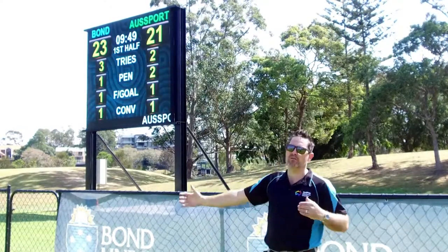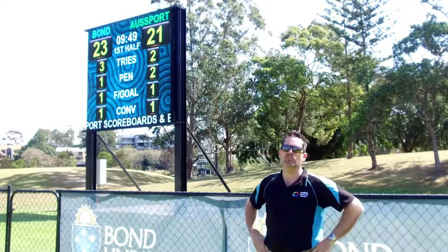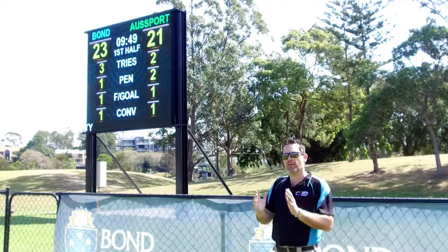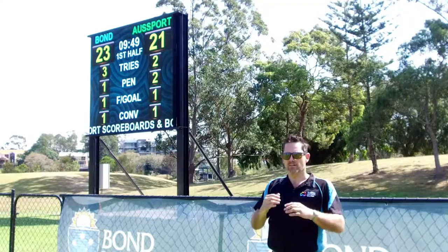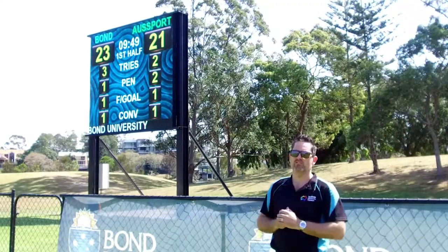The scoreboard itself is 4.8 metres wide and 4.2 metres tall. The orientation is a little bit different to the AFL scoreboard which we've previously installed. We've made this one a little bit taller and a little bit narrower just to accommodate the five-line rugby union scoring. Obviously all our scoreboards can be made for varying widths and heights, and we've set this one up to suit the rugby union.